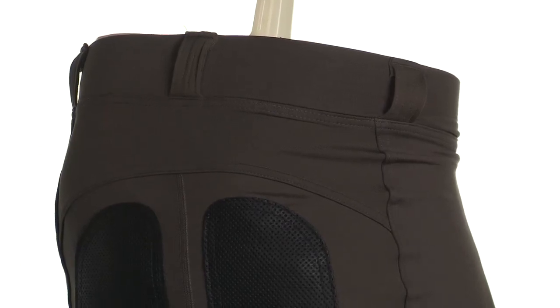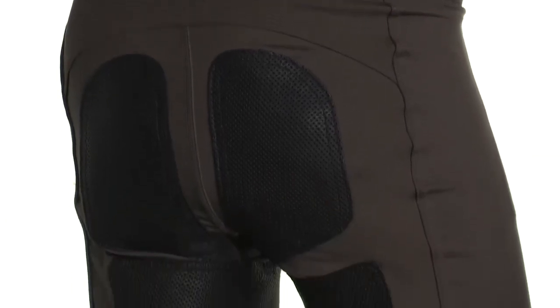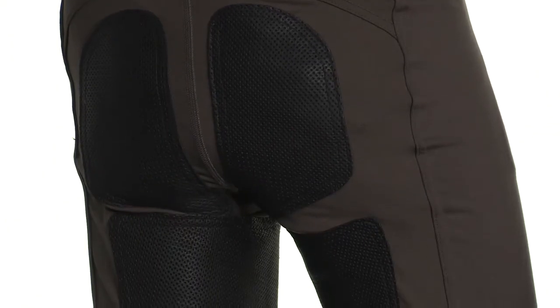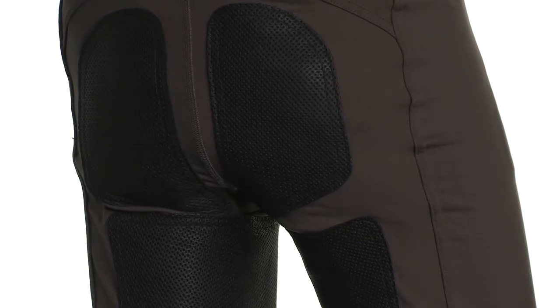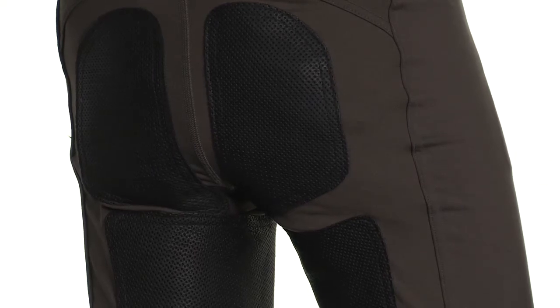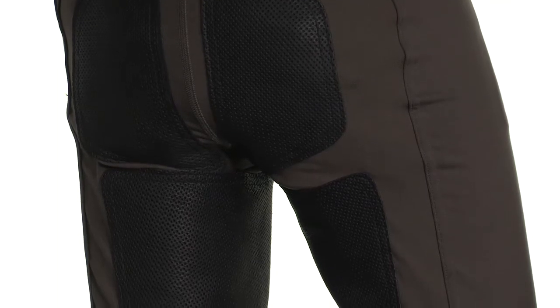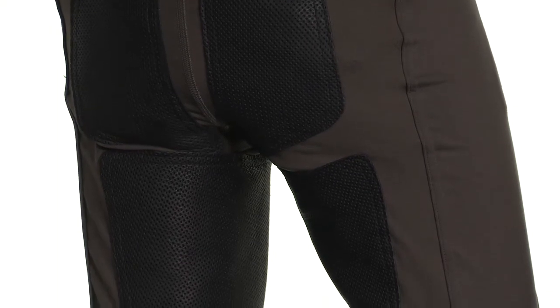Probably the biggest modification to the Fits Breeches is the segmented leather paneling, which you see here. They've incorporated four panels rather than just one like the traditional breech. What this does is it enhances comfort, but it also increases range of motion without restriction, and it helps keep the breech from pulling down at the crotch or feeling in any way binding.